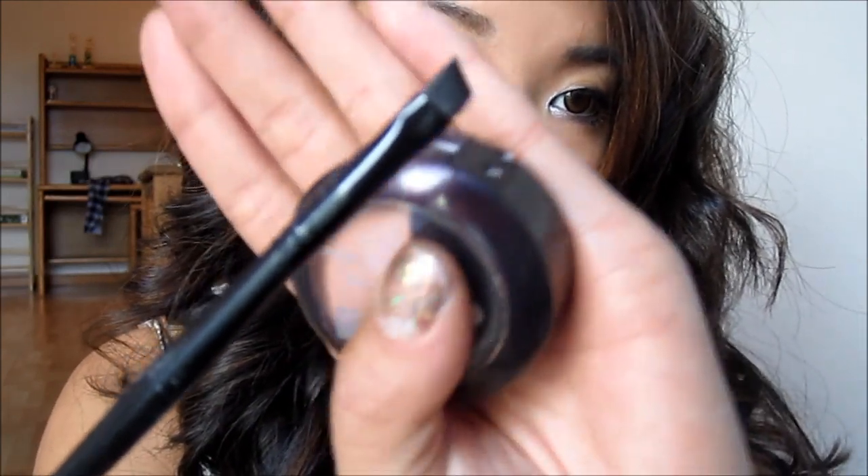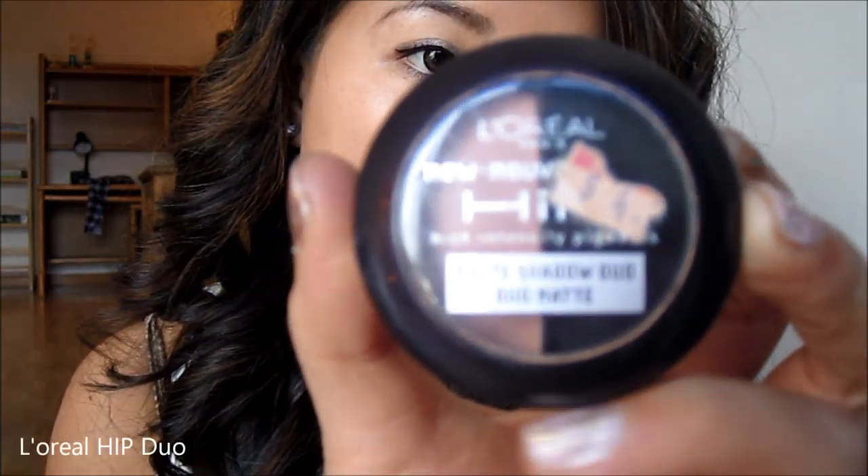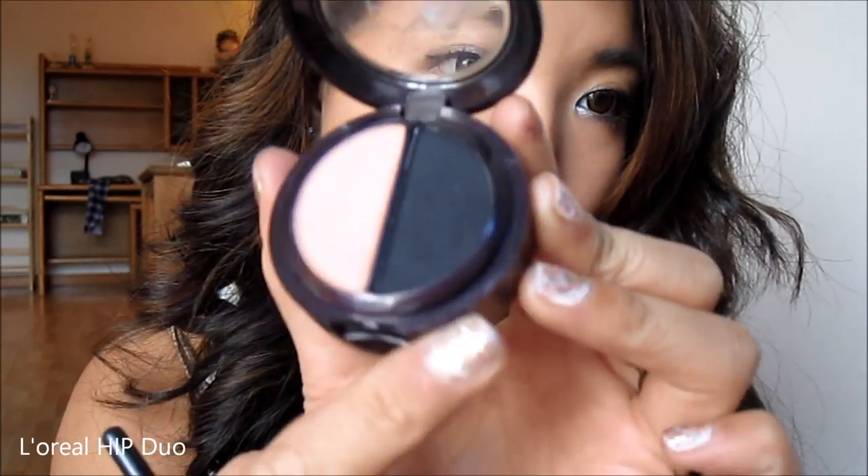Now I'm tidying up the liner. I'm going in with my E.L.F. Angled Brush using a matte black eyeshadow — you can use any one you like, but I'm using the L'Oreal HiP Duo black shadow. Liquid liner can sometimes look very harsh on its own, and since this is a holiday look, you really want the shadows to look soft and pretty.